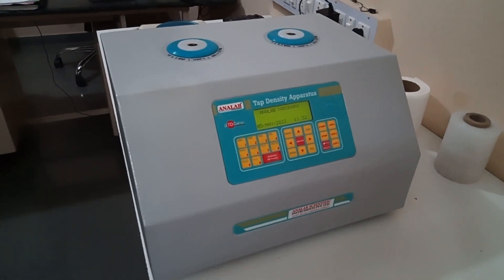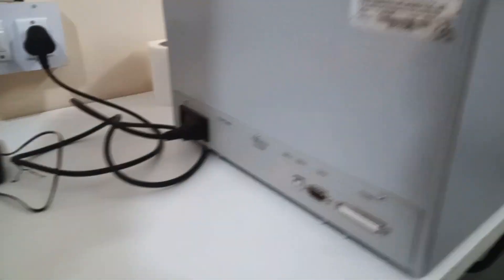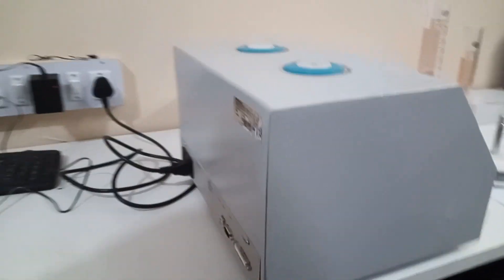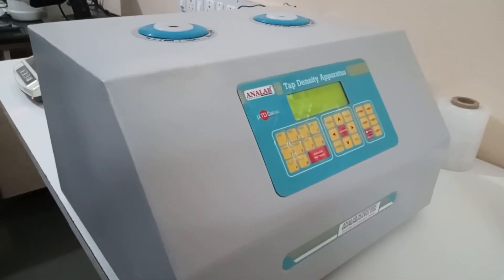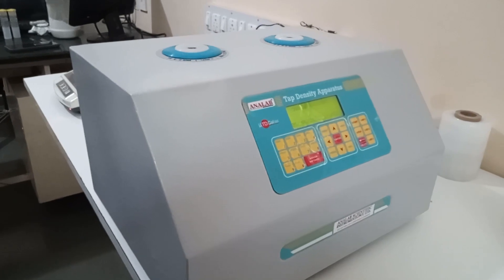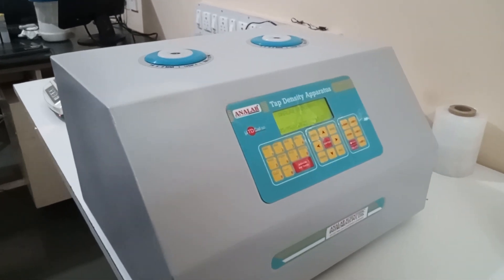Now let us install all the accessories with the main instrument. First of all, plug in the instrument with the main supply. Please check that the power supply should be 230 volts AC, having a proper ground — there should be less than 3 volts between neutral and earth point. It is very essential to have 3 or less than 3 volts between earth and neutral.